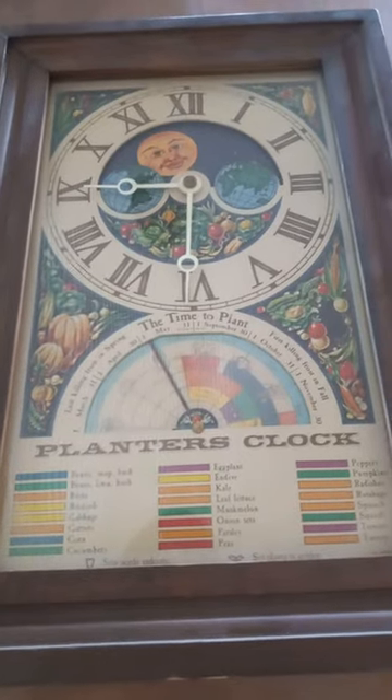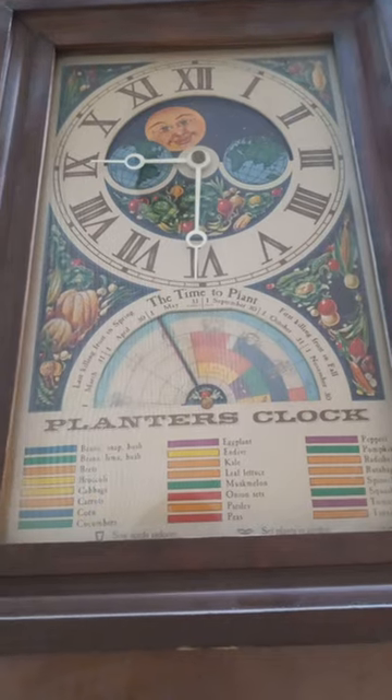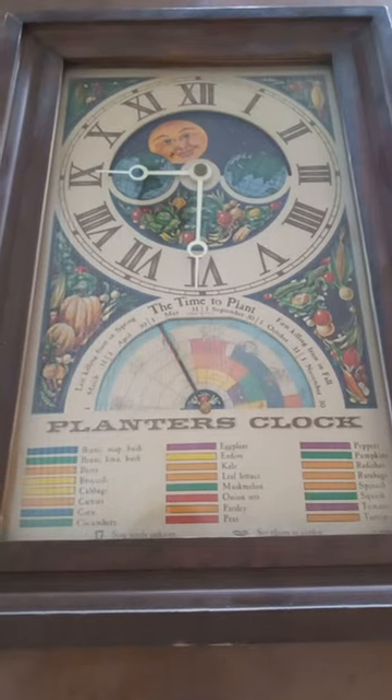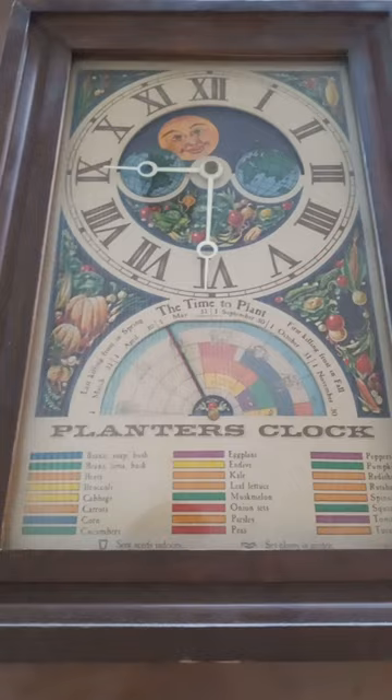I have this amazing clock that I don't know how to set. I'm Farmer Katie of Healing Homestead in Lawrenceburg, Tennessee, and my grandmother saved this amazing vintage planter's clock and gave it to me. I'm super excited, but now I need to learn how to set it.